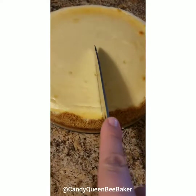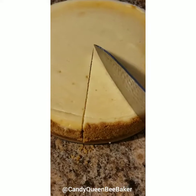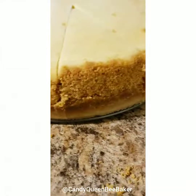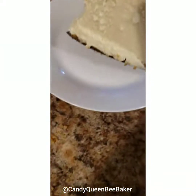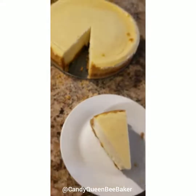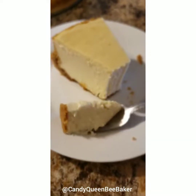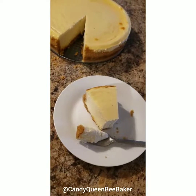Let's cut into this bad boy. I have my sharpest knife and I ran it under some hot water. You can lift up the cheesecake like so — that's how you know it's completely done. Look — nice and creamy! That piece of cheesecake is beautiful. Enjoy, you guys! Let me know how this recipe comes out; this is just to die for. Look at how fluffy and creamy it is. Remember: learn, create, inspire, aspire every day.